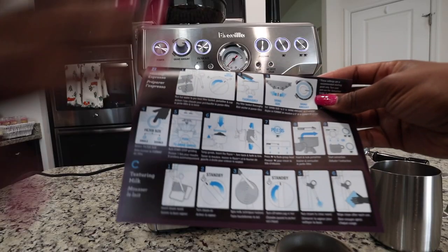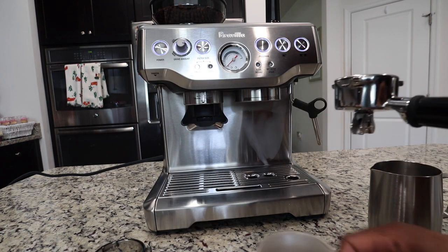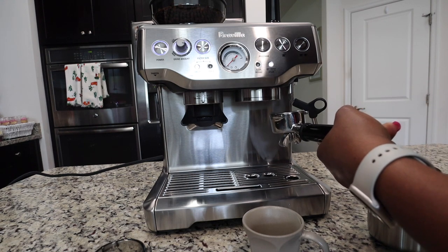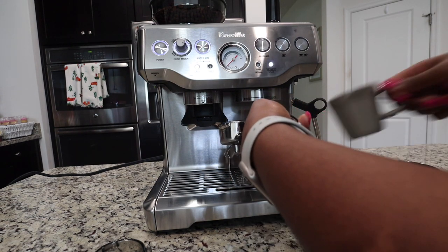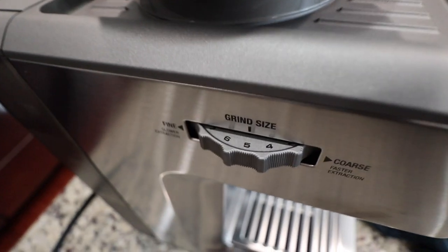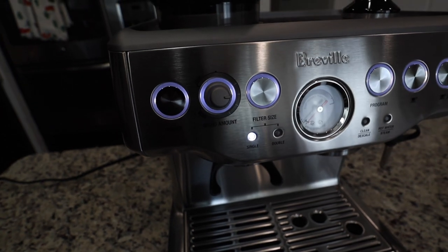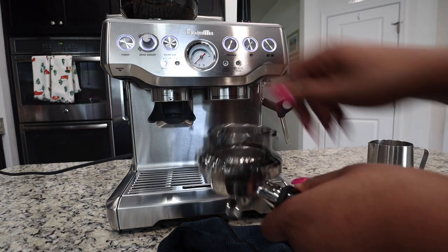Now we're moving on to the making espresso portion — this is so exciting! First it says to run water to preheat the filter basket with the portafilter in your cup, so let's do that. To start off, it says to set the grind size to five — I can see it's already there — and set the grind amount to three o'clock, also already there. So we'll start off that way and adjust from there. I'm going to put the dosing funnel on the portafilter and select the filter size — we want double.